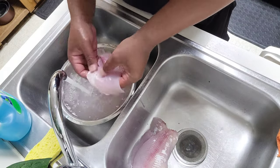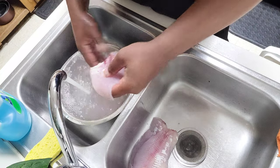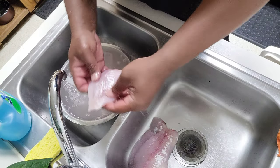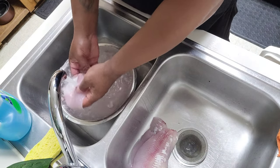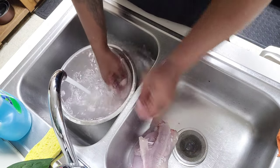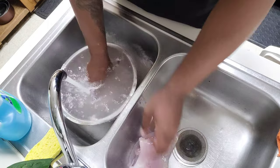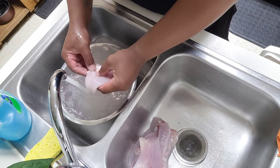I'm just getting some of the fat off and just anything else — just cleaning it up a little bit. Right here — that's fat, I don't eat that, I take all that off. All this extra stuff I take off. I just want a clean filet.